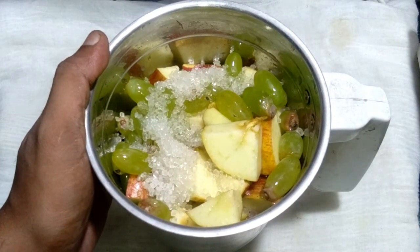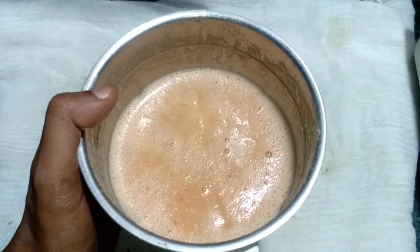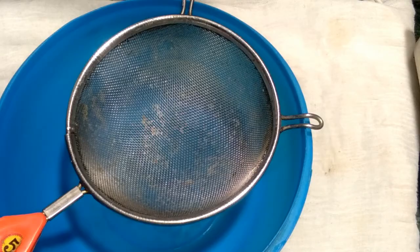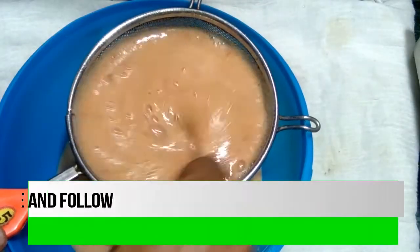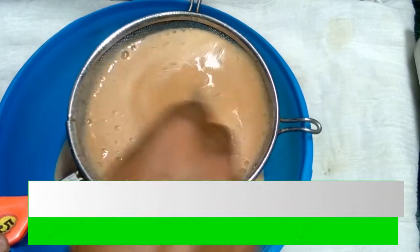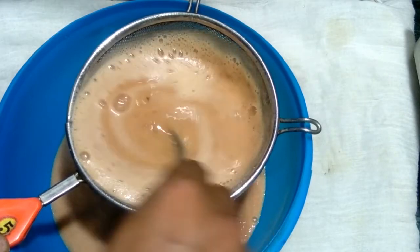Now blend well and paste properly — see, this is blended very fine. Now let's go to the next step. Here I have taken a strainer and now properly strain the juice. This juice is very healthy for our body, very simple, very tasty, and very special for summer season.